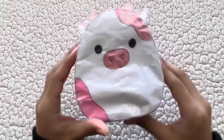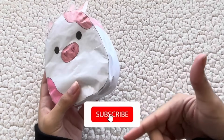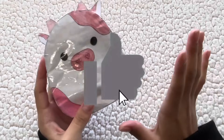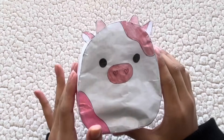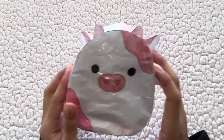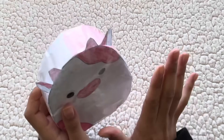Thank you guys so much for watching this video — hopefully you enjoyed it and hopefully you tried to make this at home! If you're not already subscribed, click the big red button below, like the video if you enjoyed it, and comment down below what other paper squishy tutorials I should make — maybe more blind bags or some other Valentine's Day squishmallows. I love you guys so much and I'll see you in the next video, bye!